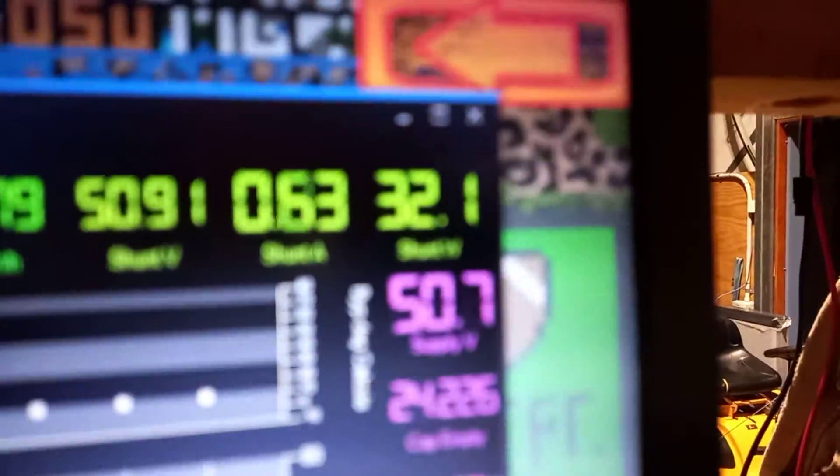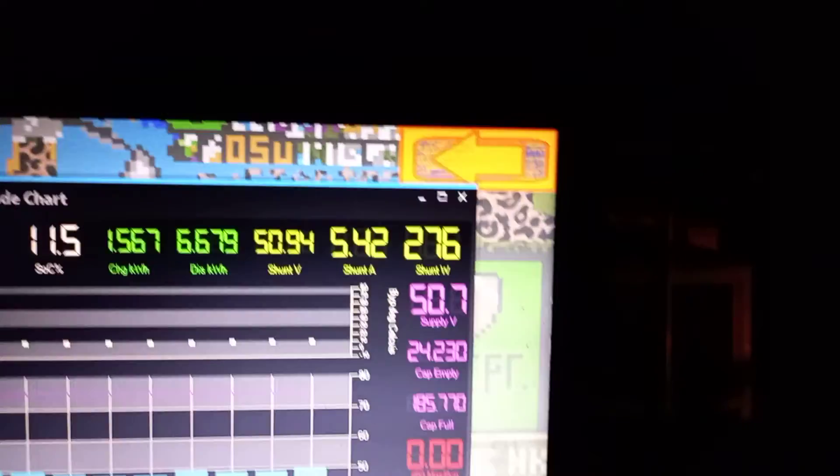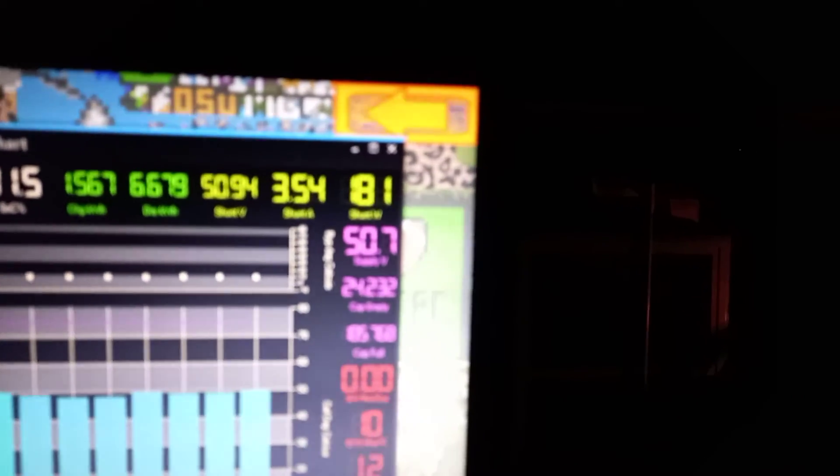We are now charging the house battery, and if I turn this light off I should kill 100 watts of load. And there we go — small, but the right way.